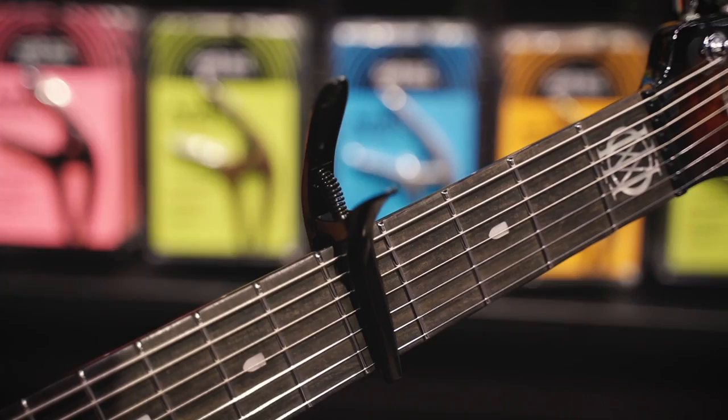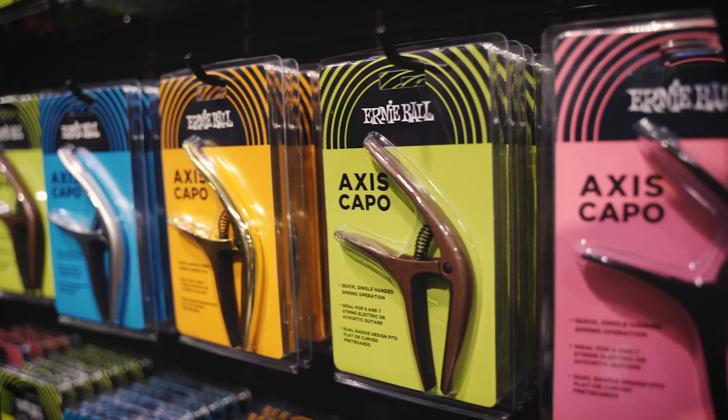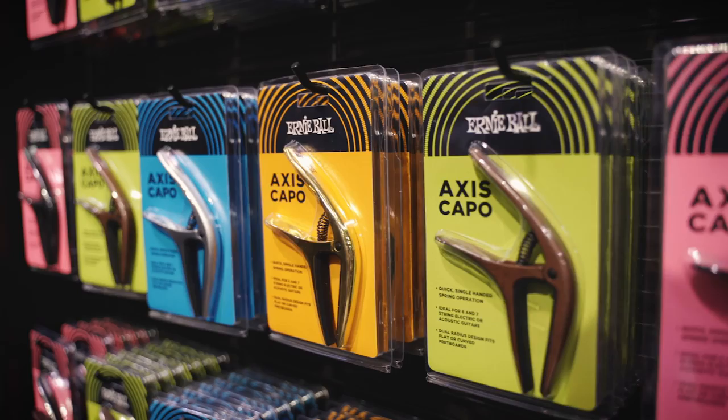What's great about it is that it's a very simple single-handed operation. It gives you buzz-free play up and down the entire neck. It comes in four separate colors: silver, black, gold, and bronze. You can check it out soon at your nearest Ernie Ball dealer.